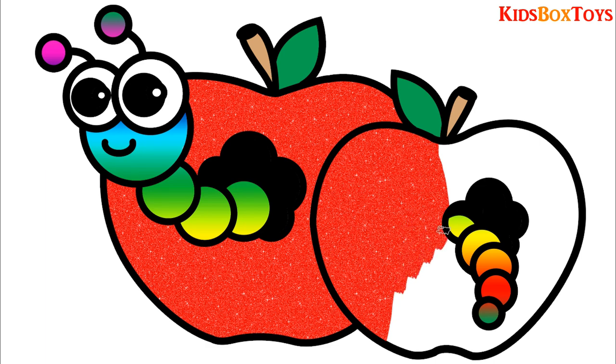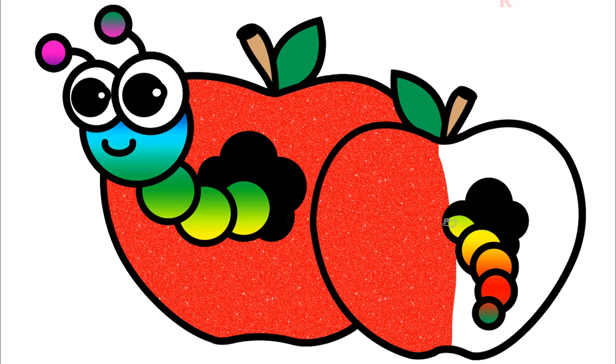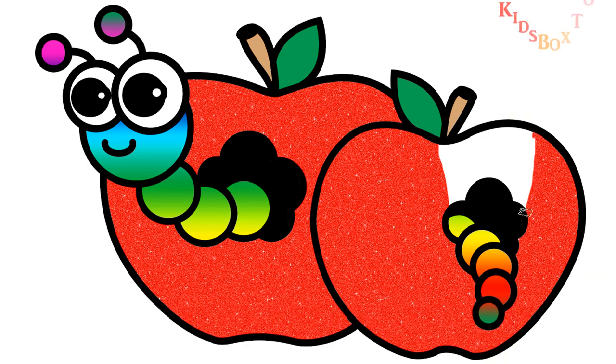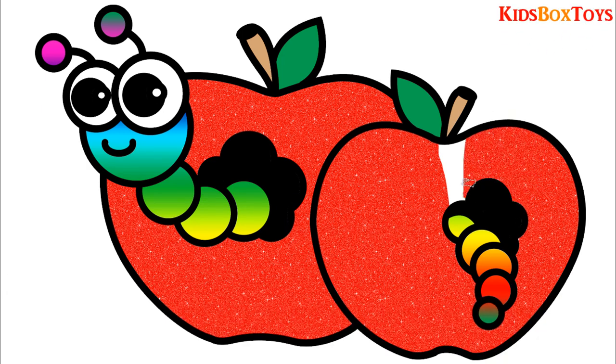Old MacDonald had a farm, E-I-E-I-O. And on his farm he had some dogs, E-I-E-I-O. With a here and a there, here, there, everywhere. Old MacDonald had a farm, E-I-E-I-O.